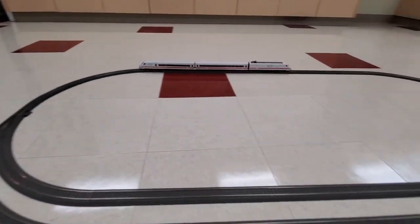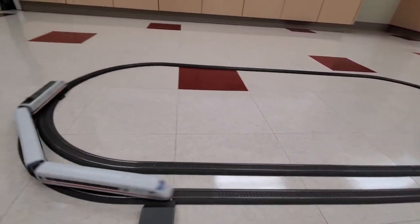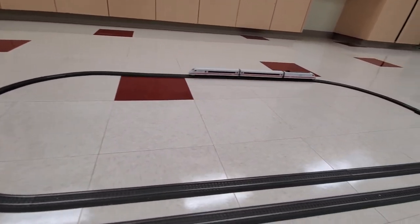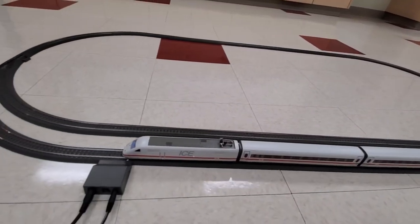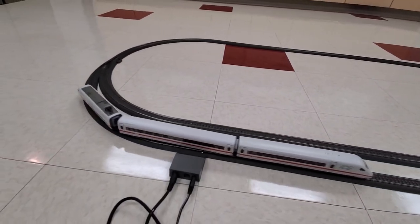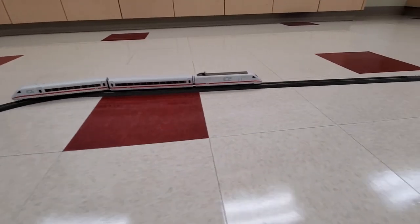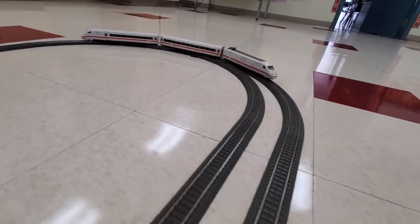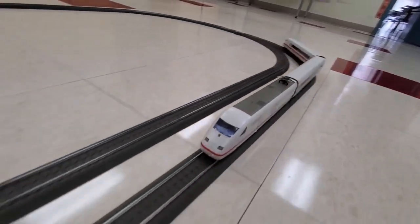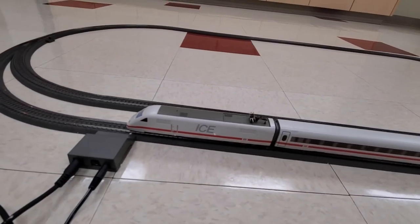So again, this is run through AC as opposed to DC. We're going to slow it down, bring it in, have it go around one more time a little slower so you can get another close look at it. And then we'll bring it in, slow it down, and stop it at the station. And we'll stop it right there.